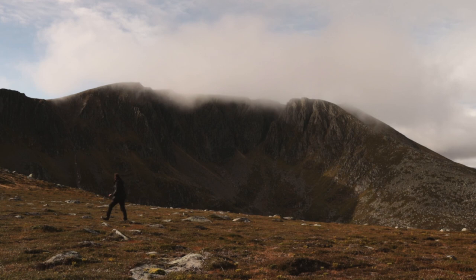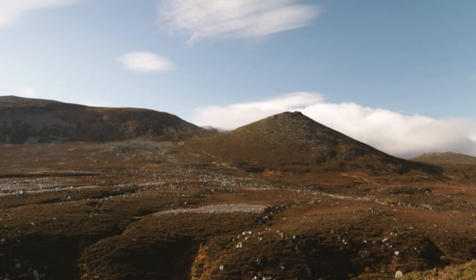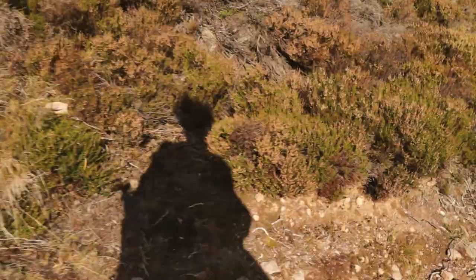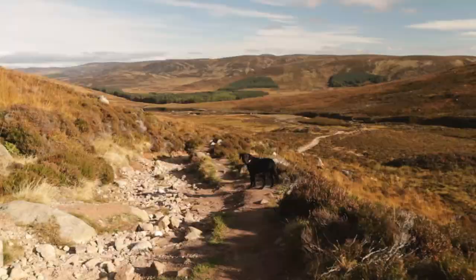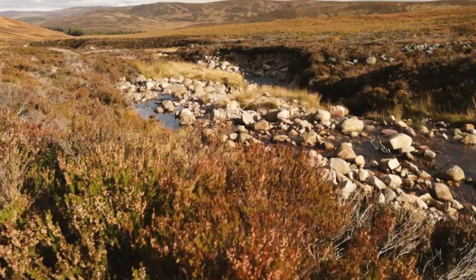I must say I do love my drone, but it certainly puts into perspective just how long the walk back to the car is going to be. Once we got going it wasn't so bad, but I sure worked up quite the appetite having done the whole hike on nothing but a couple of BelVita biscuits. I think we've earned ourselves a nice meal.